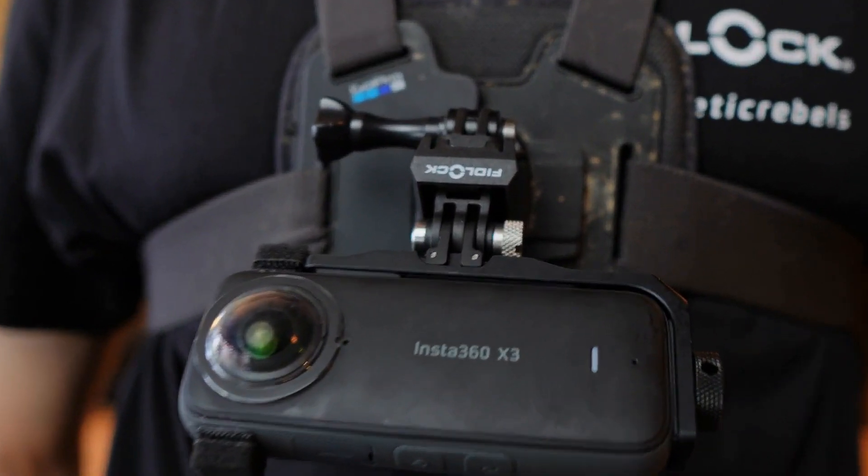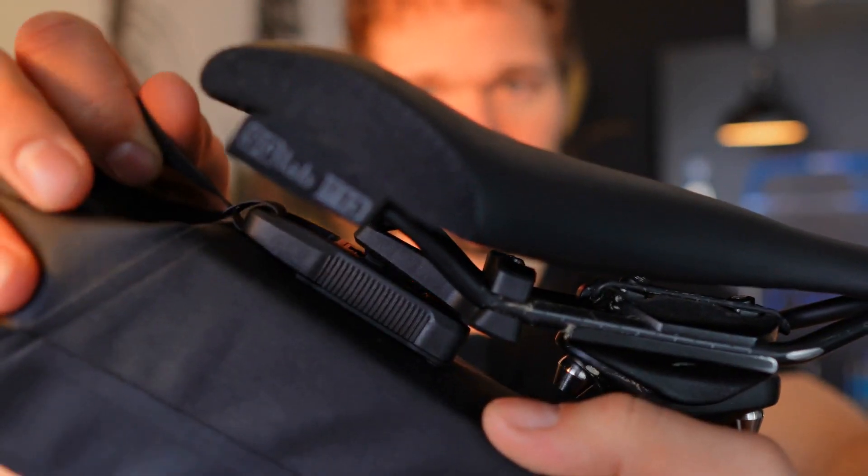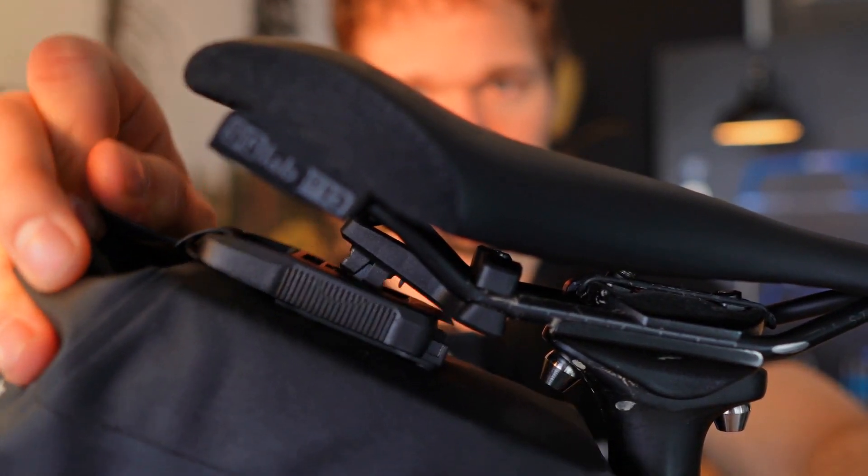For the gravel and road cyclists, we also have something else, namely the pin clip saddle bag. It comes in two different sizes. You can easily and securely attach it under your saddle, like with the action mount — definitely a nice to have.